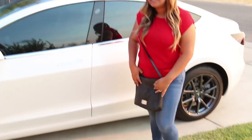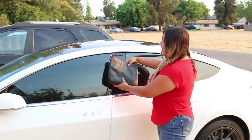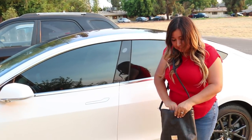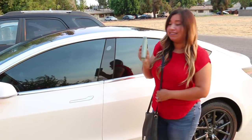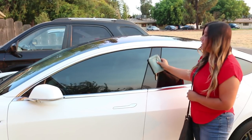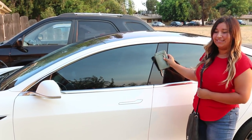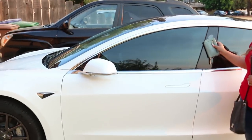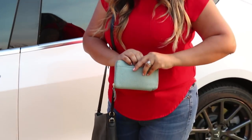Now what about us women? We have purses. I thought maybe the purse could work, but it doesn't. So what you can do is take out your wallet from your purse and use it to unlock your door and to lock it. This is where I have my key card.